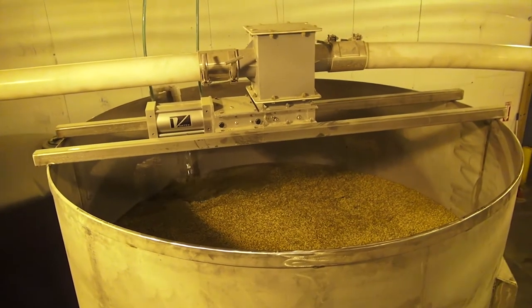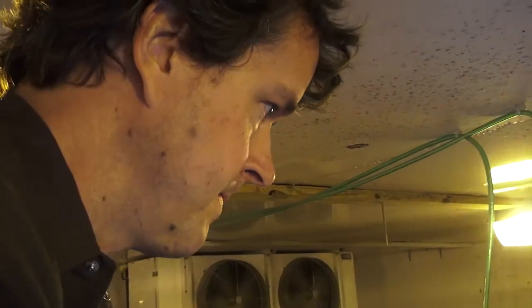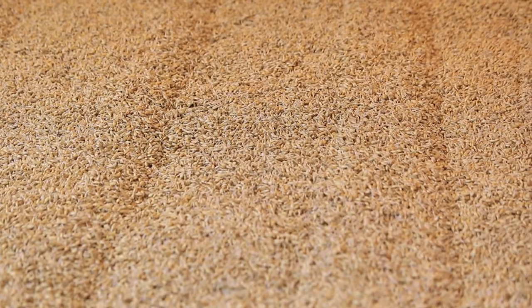When the barley is harvested it's typically at 11 percent moisture content. Over the course of steeping we raise that moisture content through three wet-dry cycles. That initiates the release of enzymes that break down the cell walls inside each kernel.